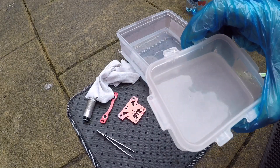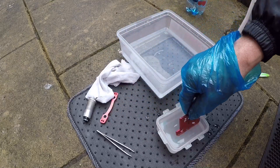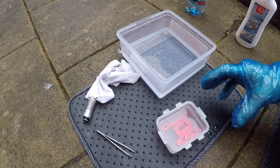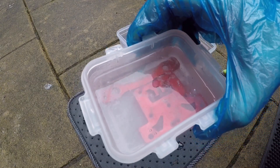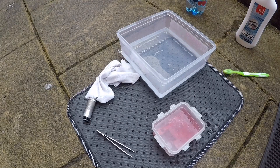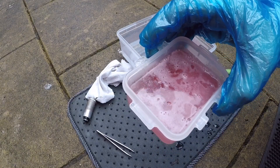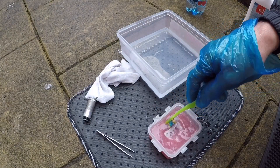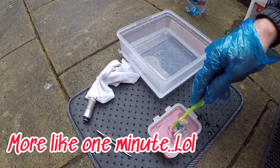It's pretty much mixed in, so let's get the parts in — top plate in first, then the Ackerman plate. We'll start to see some bubbling soon. It's already starting to take the anodizing off. Can you see the water changing color? It's taking the anodizing off. I've done a strong mix here — it's been about 30 seconds and it's taking it off nicely.